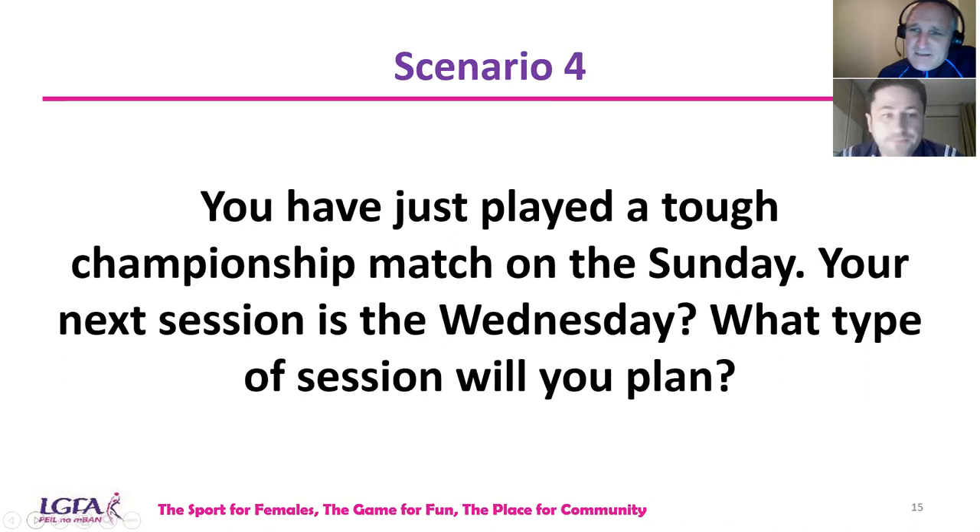Scenario four: you've just played a tough championship match on Sunday and your next session is Wednesday. What type of session will you plan? Hypothetically, if the next championship match is in two weeks, you need to balance this right — you don't want to lose your training effect, but you also don't want players injured. First, find out how they're feeling: muscle soreness, how they feel after the game. Based on that feedback, Wednesday will likely be a moderate to easy session, ensuring Friday's session is a really good one. The game is classified as hard in itself.